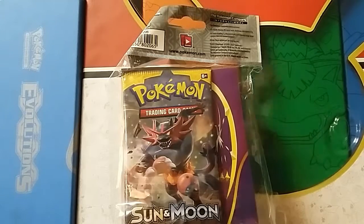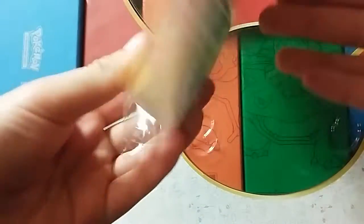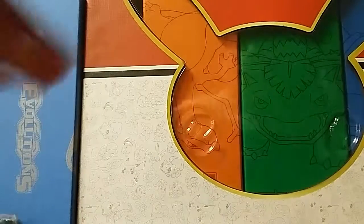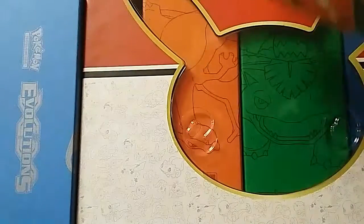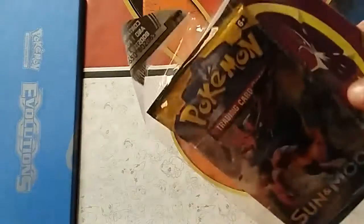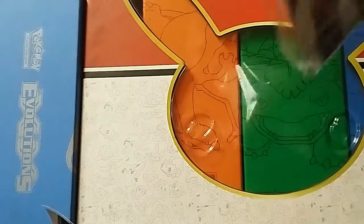Hey guys, we are opening this cool little binder thing - a collector's album that comes with one pack and a cool album. I just completely shredded the packaging, as you can see, but we get a little binder out of it.